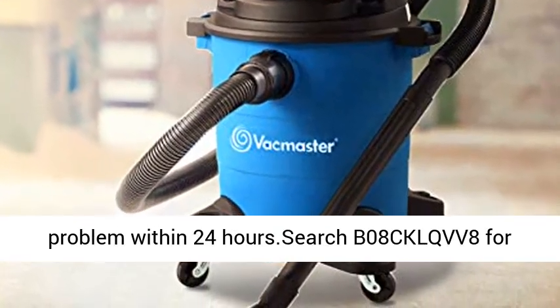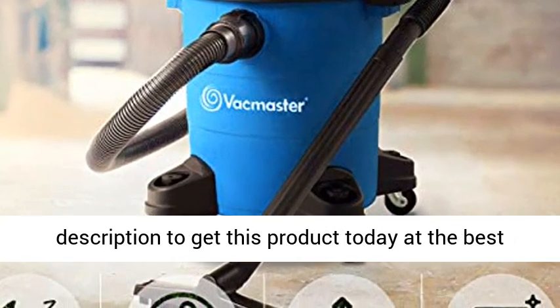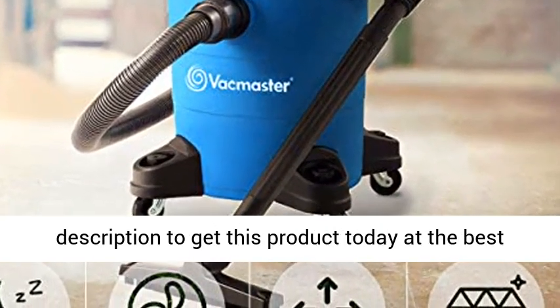Search V08CKLQVVA for replacement filters. Click the link in the description to get this product today at the best price.